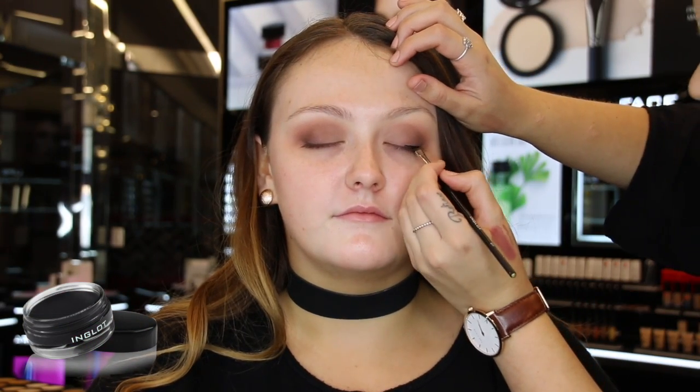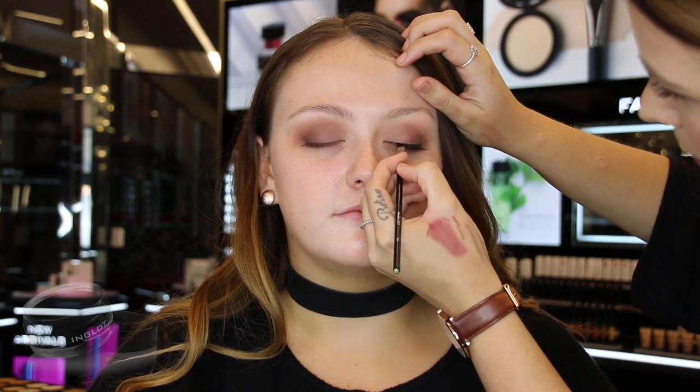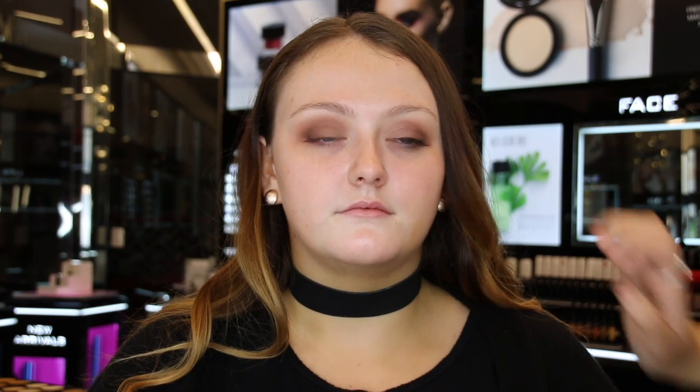Onto the eyeliner. I'm using the black gel liner 77 and creating a small wing. If you're not confident with a wing, you can just do regular eyeliner along the lash line, or a smoky eyeliner is an easier option. I created my wing using the angled brush 31T.